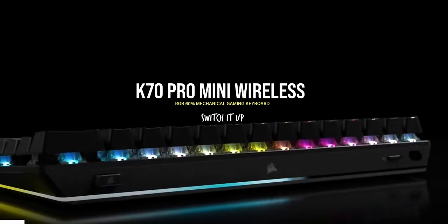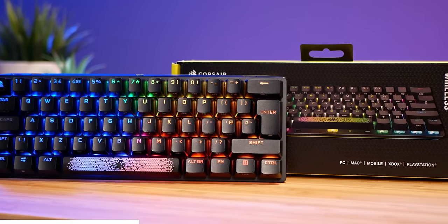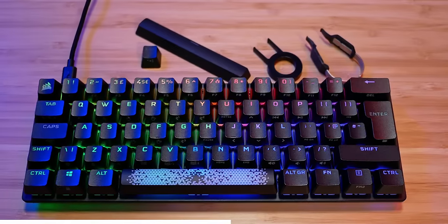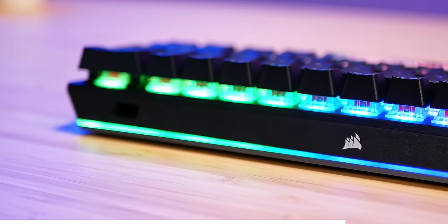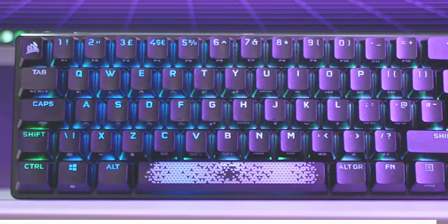The Corsair K70 Pro Mini is the ideal 60% wireless keyboard for gamers who want to truly make it their own. With hot-swappable Cherry MX key switches, customisable keycaps, a replaceable accent bar, and a removable USB-C cable, you have end-game level customisation. Grab yours today with the link below.